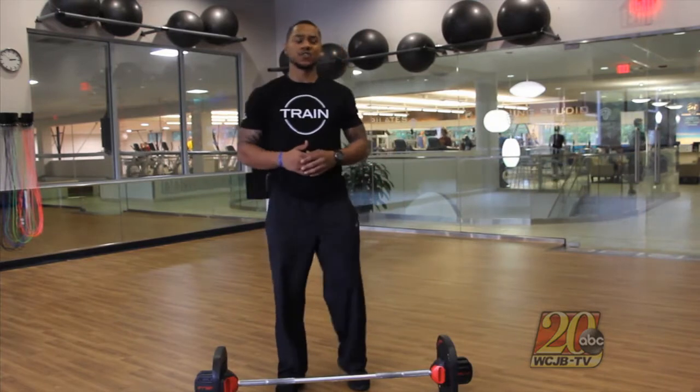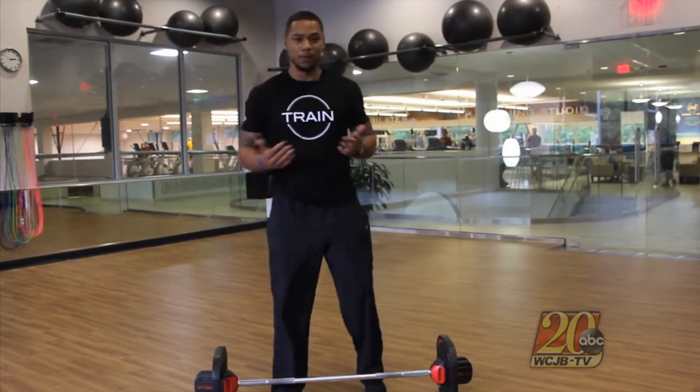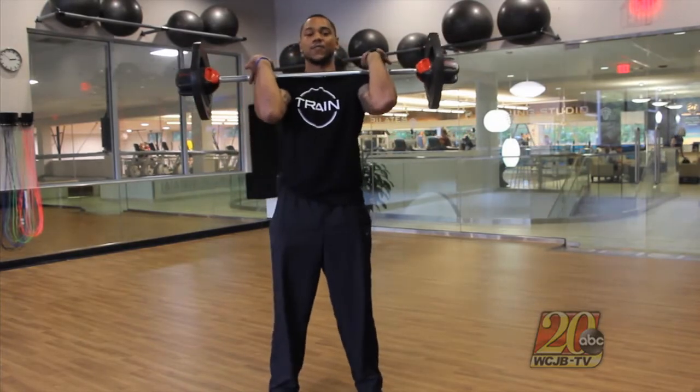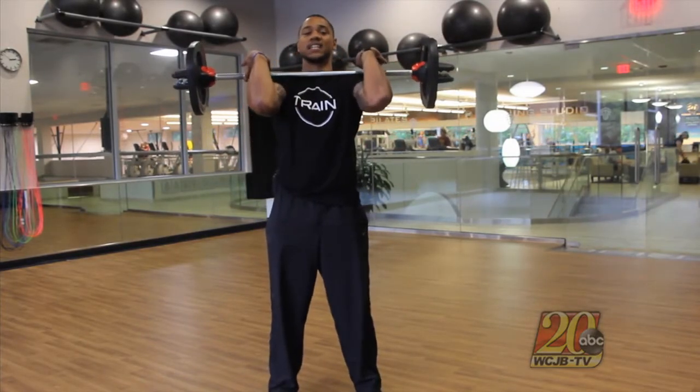Before we get into the actual movement, let's break down how we're going to be holding the bar. There are two ways to grip the bar. Here's the first one in this front rack position, keeping the elbows nice and high.